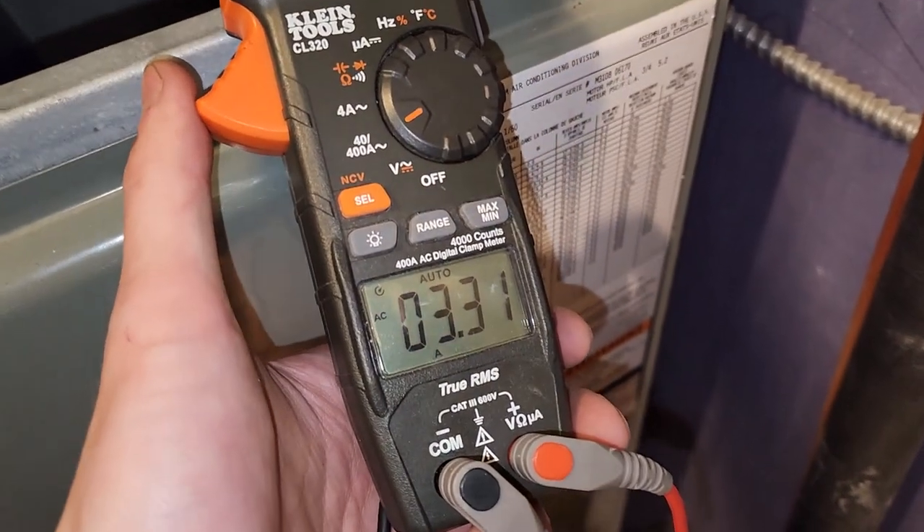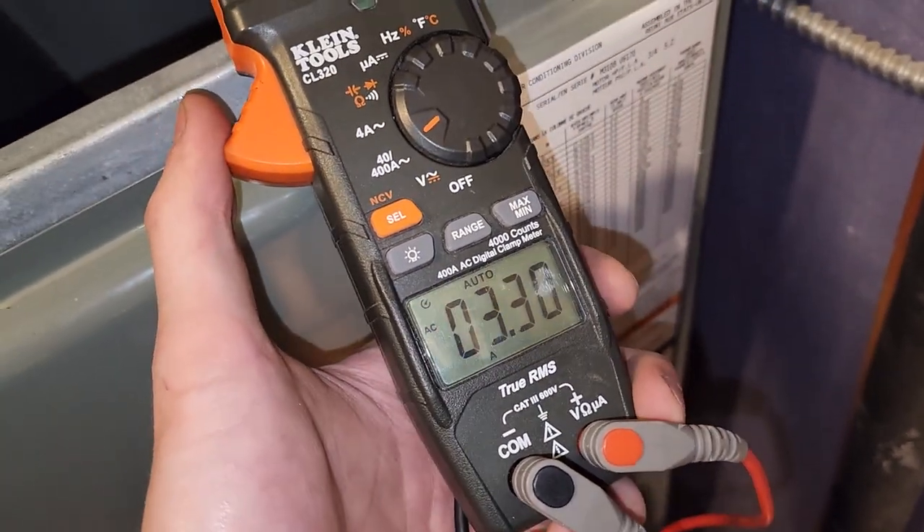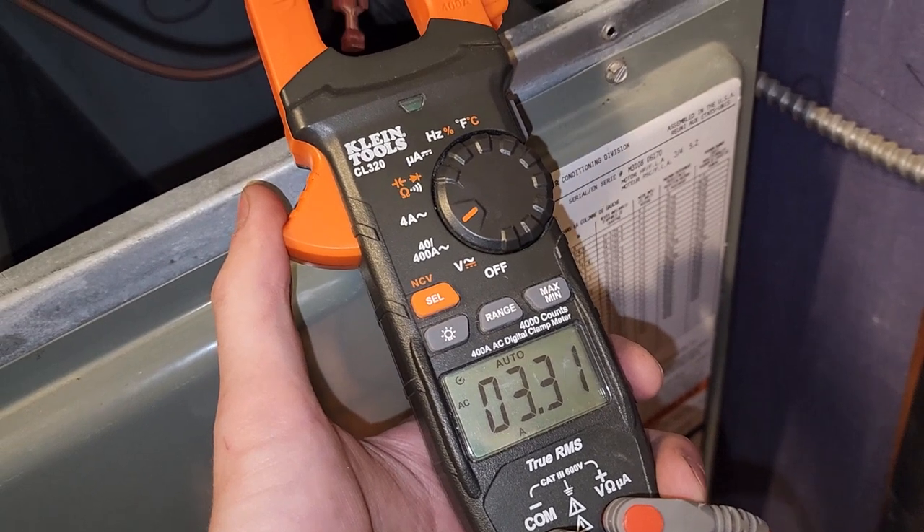I'll loosen up all this wiring and turn it on. We have that fan on and running. I know the cover's off but I'm still amping it out, and you can see we're only at 3.3, which is perfect. So we're running nicely, we're not freezing like we were yesterday — just condensating.